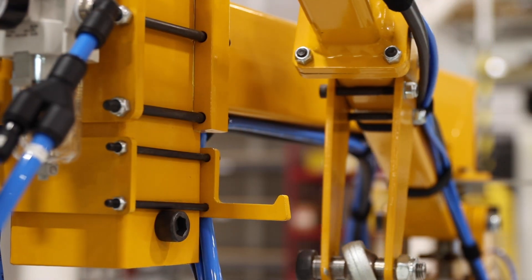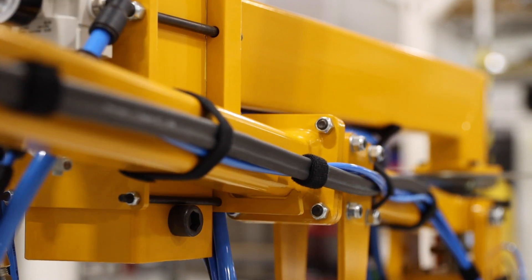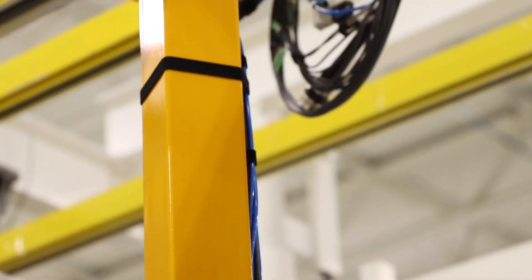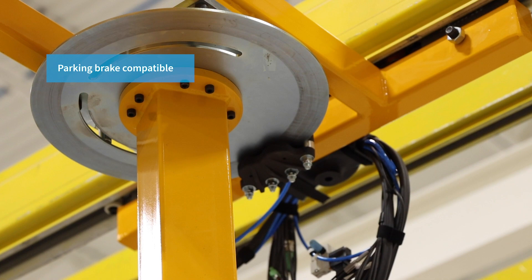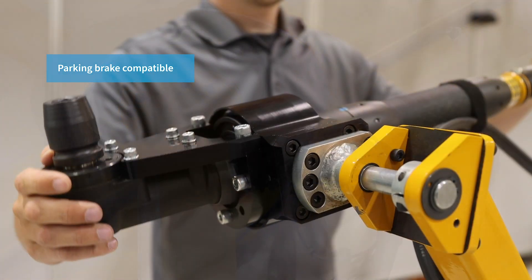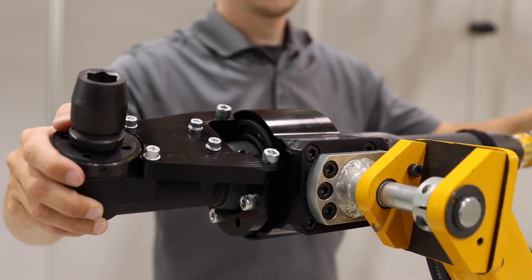A parking hook feature is also included, allowing operators to lock the arm into a home position to keep the arm away from the working area while not in use. Standard accessories are available for AXS to enhance system configurations. A parking brake accessory is recommended to maintain sufficient handling abilities, while an end rotate accessory provides tool compliance for the operator during up and down travel of the arm.